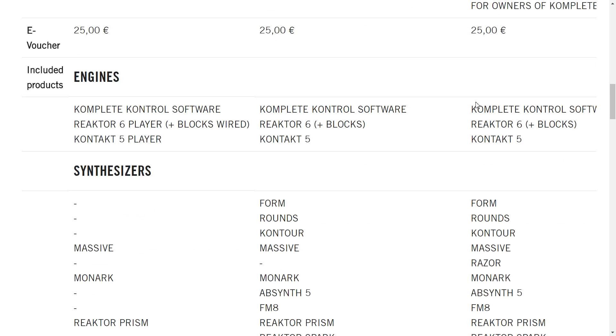This is also very confusing for beginners — and for myself — what all this stuff is. You get a Reactor 6 Player and a Kontakt 5 Player. If you look at the regular edition you get Reactor 5, Reactor 6, and Kontakt 5 — so you get player versions with the other entry-level suites.